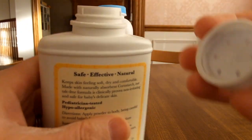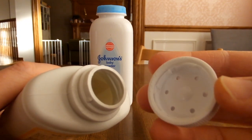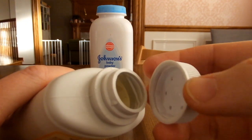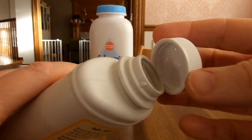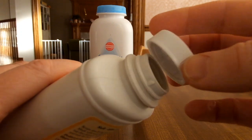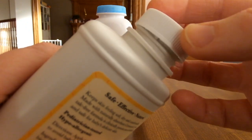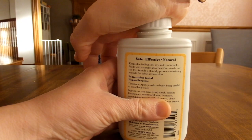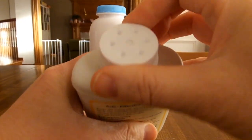Now when you put it back, you'll notice there are little grooves inside there and some on the cap. You have to make sure you line up the notches or it won't open and close properly after you put it back. Just do that and then pop it back on.